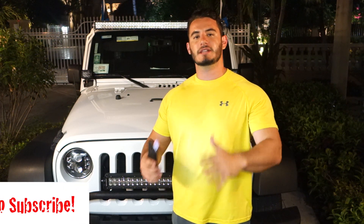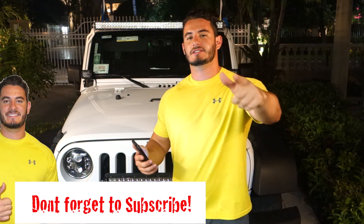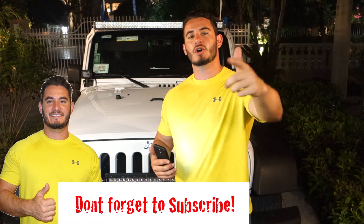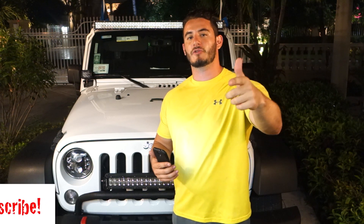Thanks so much for watching guys. I really appreciate all the views. My channel has been growing so much and it's all thanks to you guys. Make sure you go right now and subscribe to my channel, go over to 550grips.com and enter to win the giveaway on their form on the homepage. Thanks a lot guys, peace out.